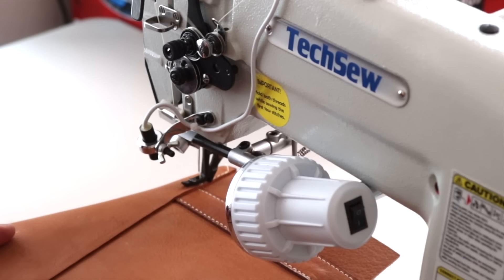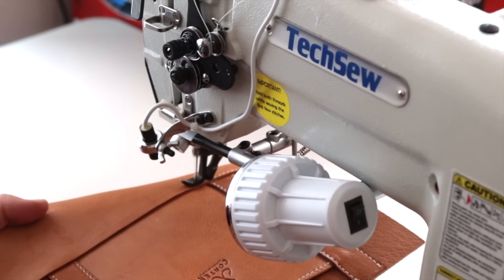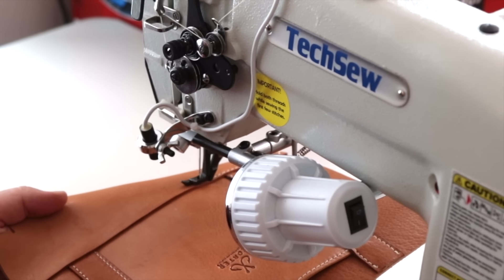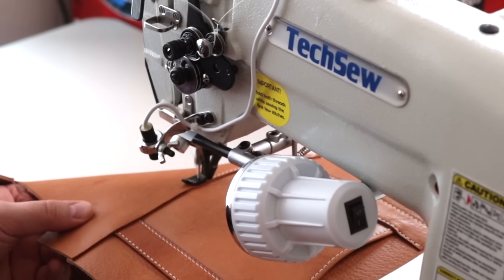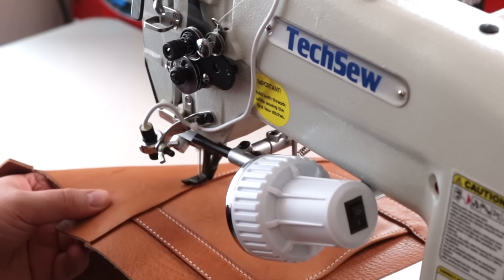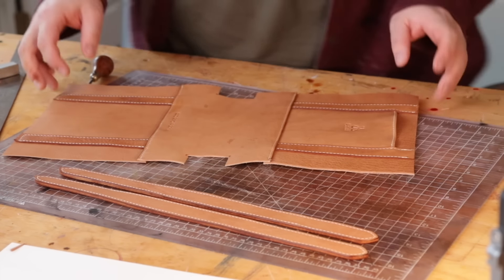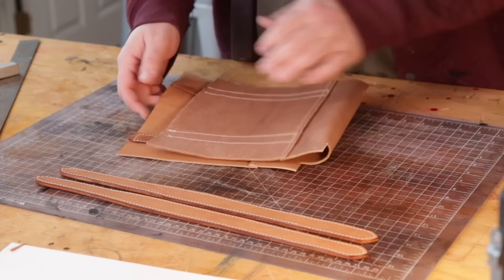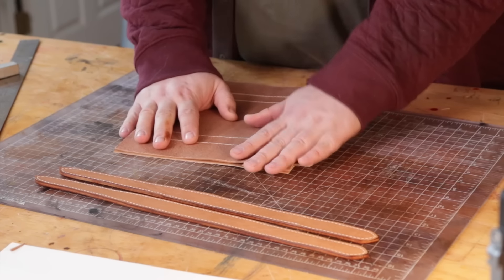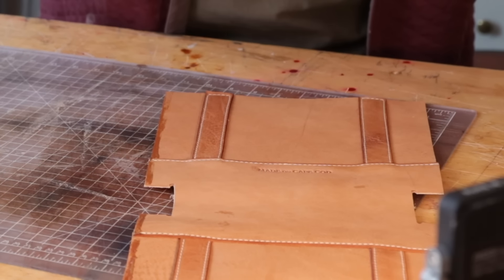Stuff like this — these thin little seams — is where I'm not perfect on the sewing machine yet, but I've got to keep trying. Getting better at it but still not perfect. Once we get this all sewn up I'm going to glue up the sides inside out and then it'll be time to stitch it up and flip it.